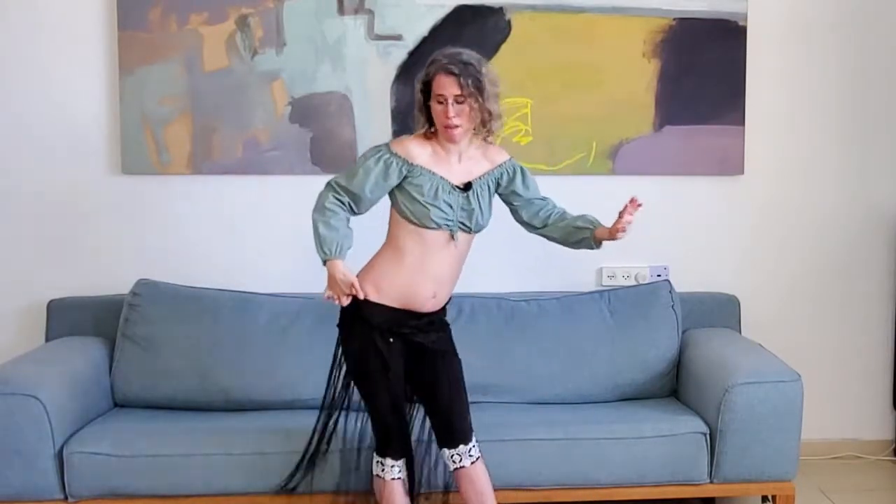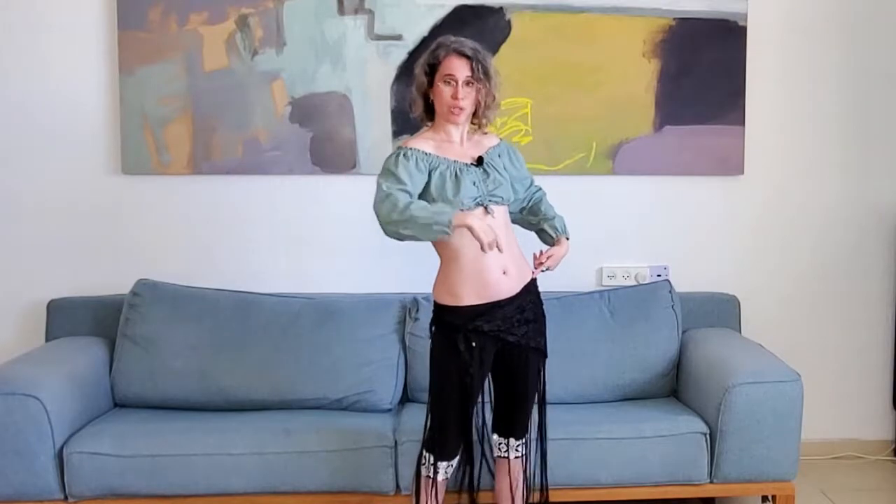So again we start with this side: one, two, three, four, five, six, seven, eight. Let's do it to the other side: one, two, three, four, five, six, seven, eight.